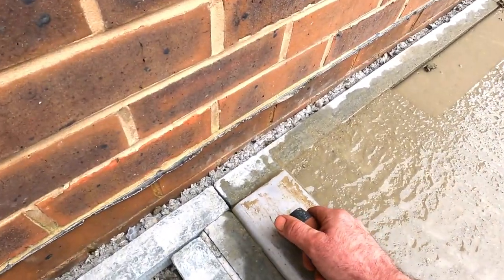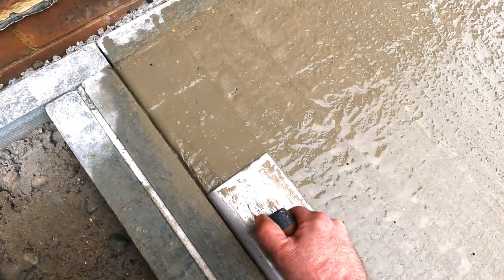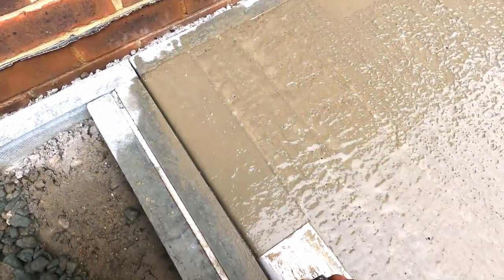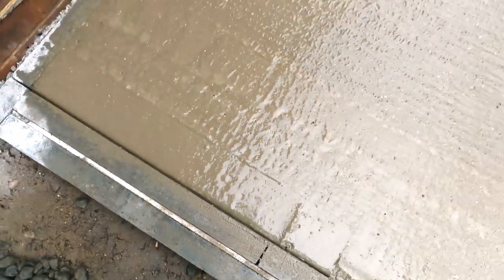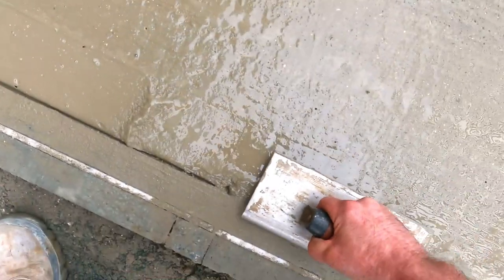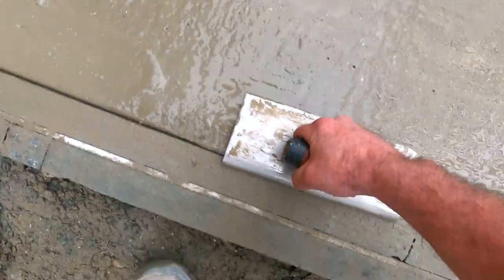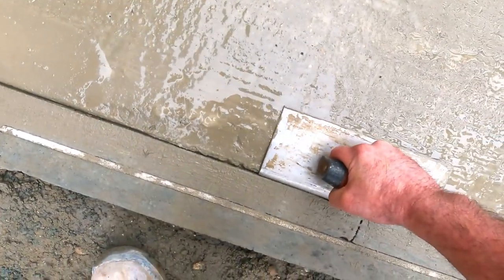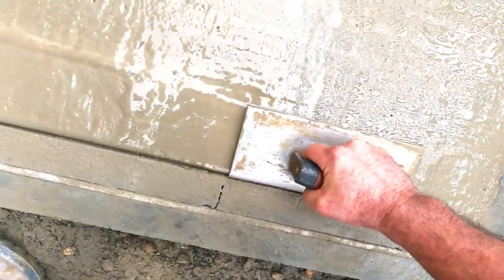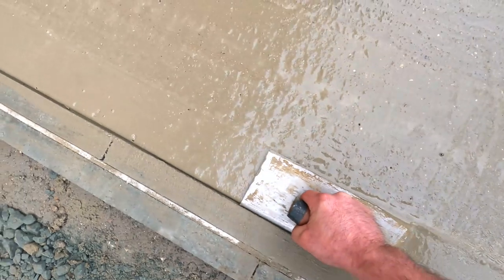With your edging trowel, just push them stones down a little bit. You haven't got to go too mad pressing down — just nice and gently start working your trowel on the edge there, just like that, working your way along, gently getting those stones down away from the edge, and giving yourself that nice finish on the edge of the concrete there.